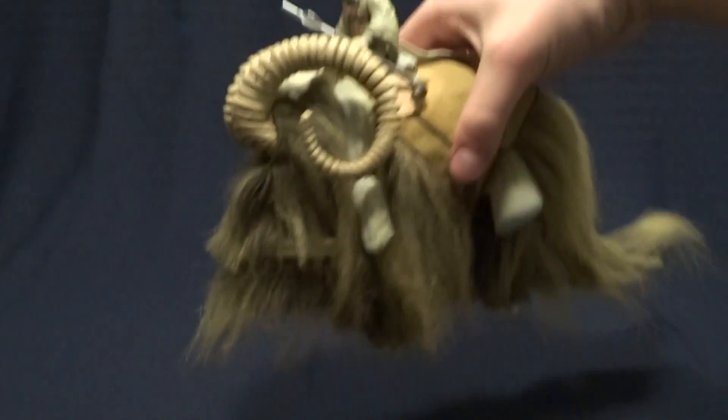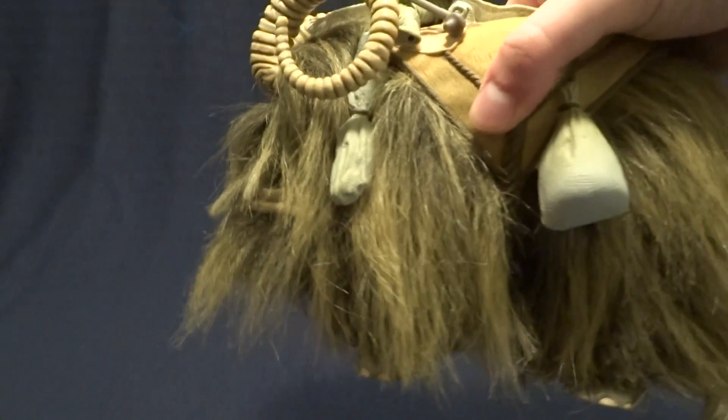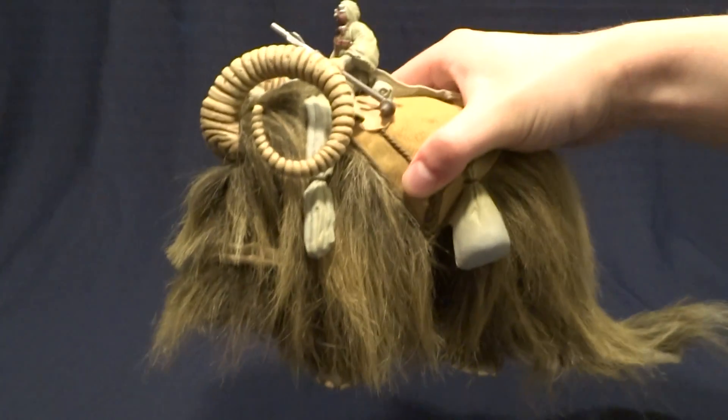As far as the articulation on the Bantha goes, again, it's pretty basic. He's got swivels in all of his hips so you can move his feet, and then there's a swivel at his tail, which just lets the back piece move back and forth. And other than that, there's no articulation.